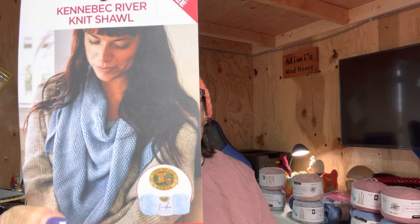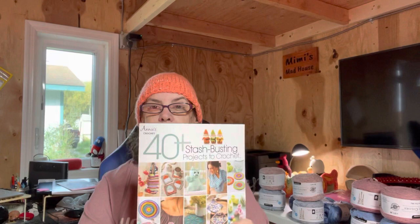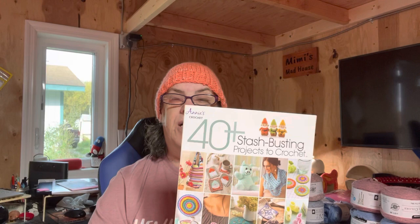I did get a book, and I'm going to be giving this book away! If you've stayed around this long, you have a chance to win it. It has 40-plus stash-busting projects. But I had an ulterior motive — I have to go to page 36 for that.